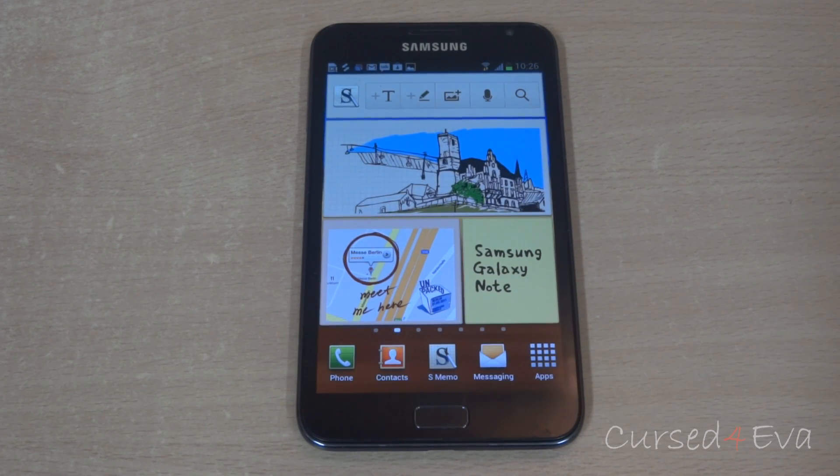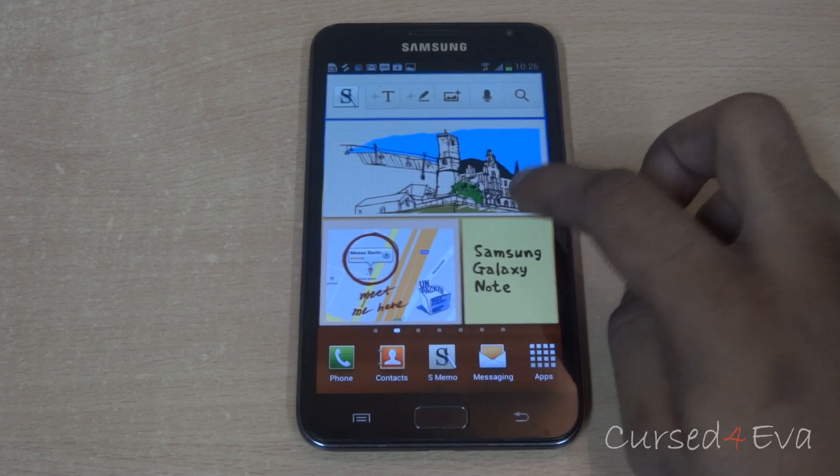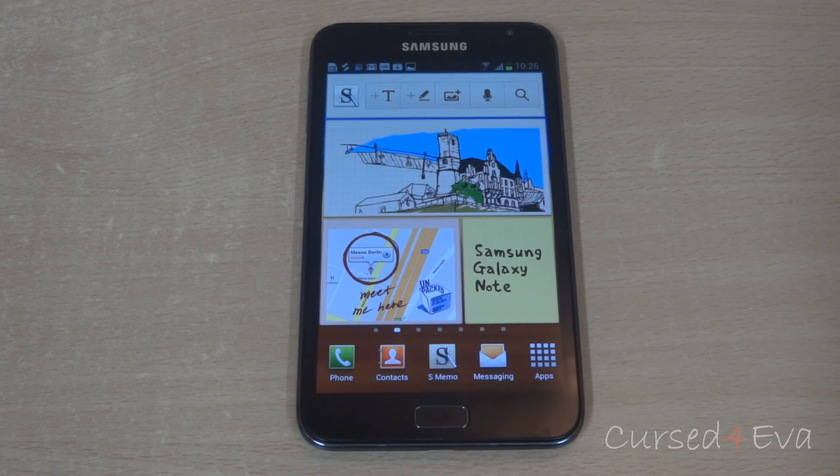Hi guys, Axk here from Gustavova.com. In this video I am going to show you how to root the Samsung Galaxy Note GTN 7000 and get a permanent ClockworkMod recovery running on it.